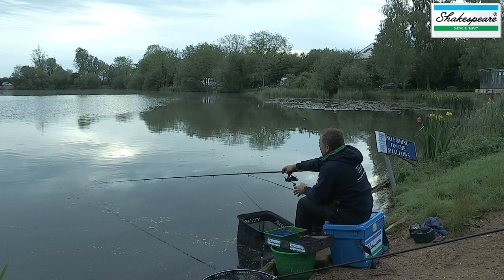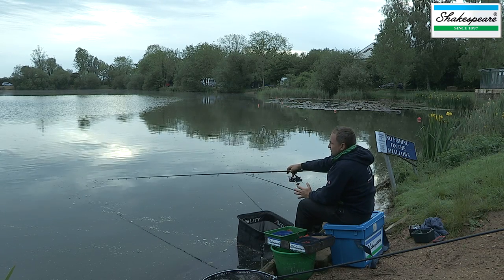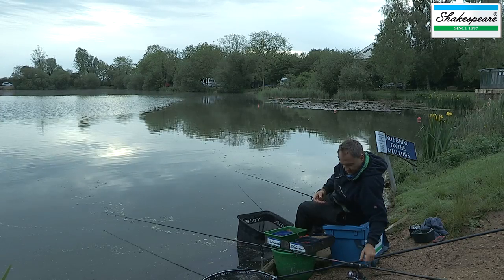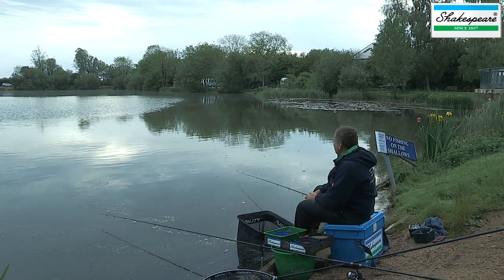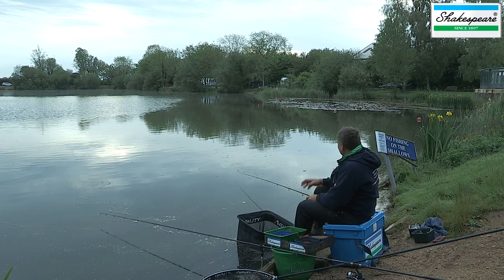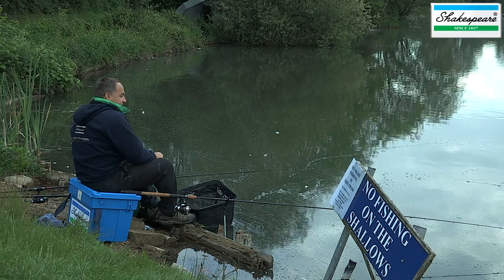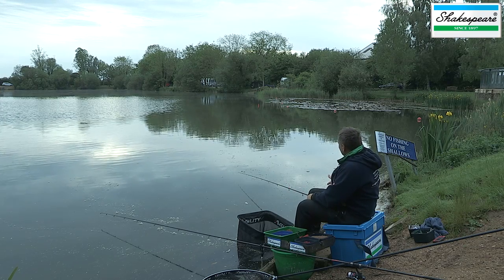I'm fishing around about 10 or 12 foot of water and it feels like the area I'm in has a nice gravel bottom. There seem to be some quite big weed beds, and I wanted to fish in the actual gravel areas of the lake so that the weed's not covering up my bait. Being more of a matchman, I've also set up a match style feeder that I'm fishing over to the right in another swim by those lilies. It'll be interesting to see which method's better — the more specimen style or the standard match style.